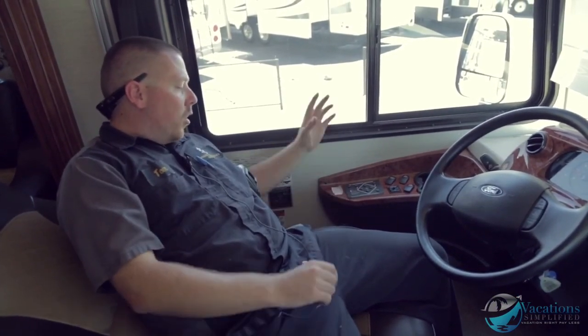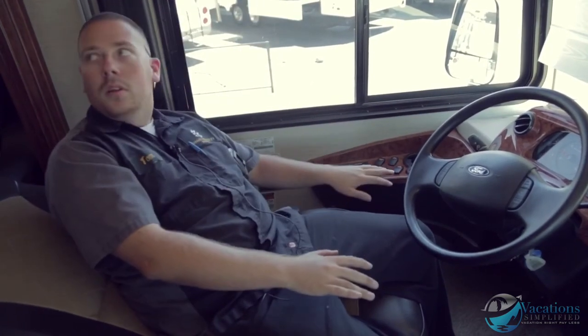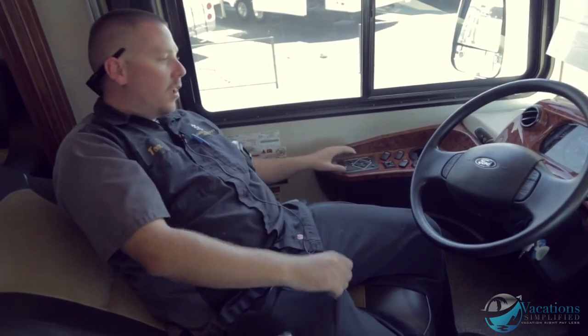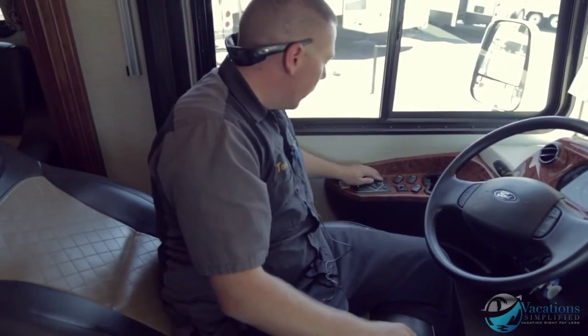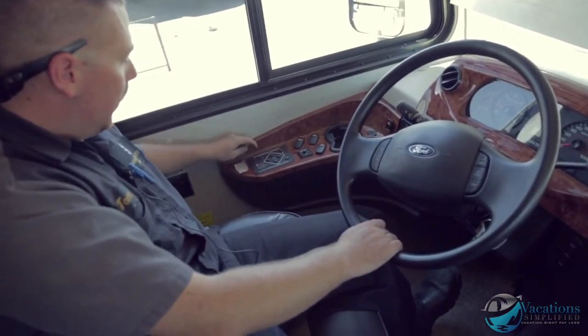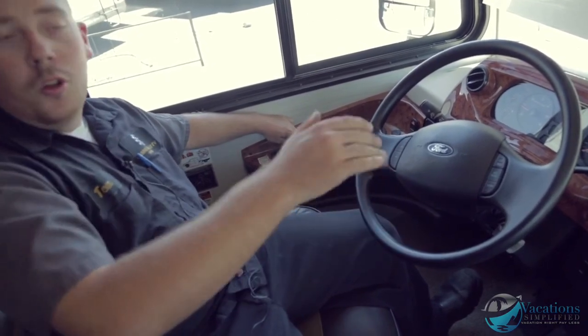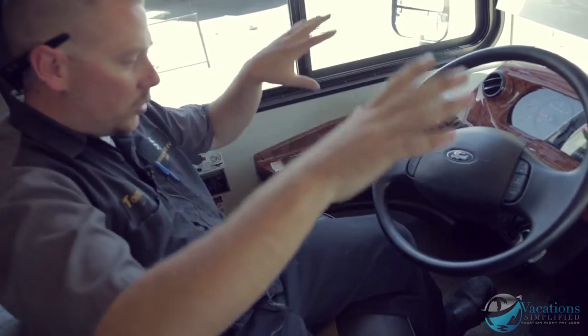Now it says all jacks are down and the coach is level. If you forget to put the jacks up before driving off, the moment you pull it out of park the jacks are automatically going to retract so they don't bend. To retract the jacks manually: start the motorhome, turn on the leveling system, and hit 'retract all jacks.' The coach then lowers down onto the wheels so you can travel.